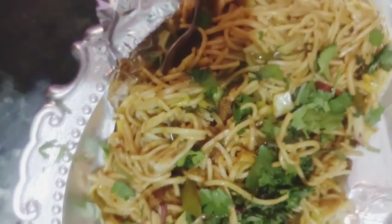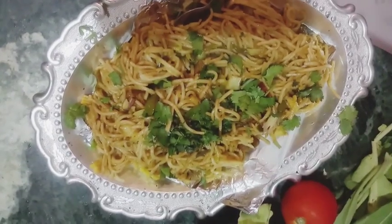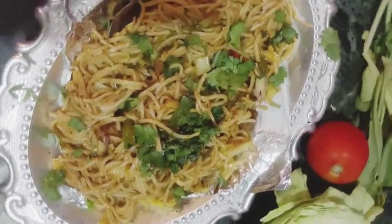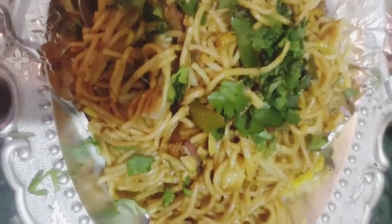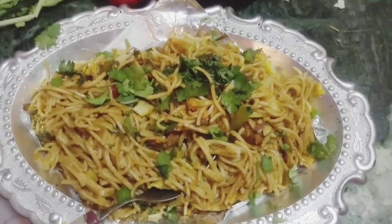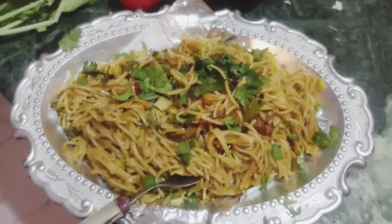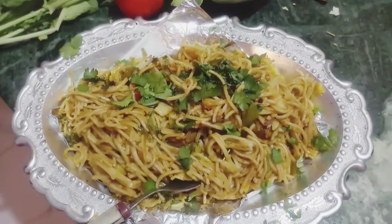Hello, my YouTube family! Welcome to all of you on my YouTube channel. Hope you all are well and taking care of yourself. Don't forget to subscribe, like, and press the bell icon to get new video updates. Today I will give you tips to make chowmein. Chowmein is a popular Chinese dish of stir-fried noodles with mixed vegetables.